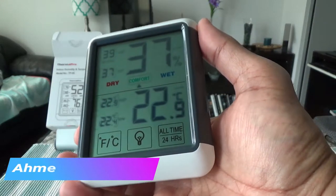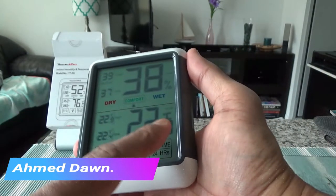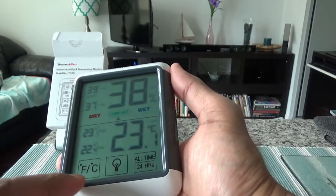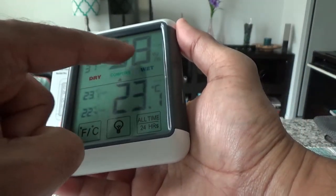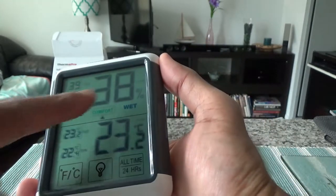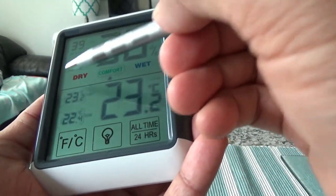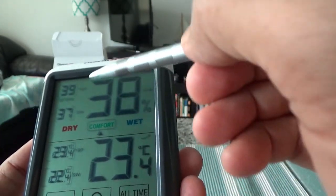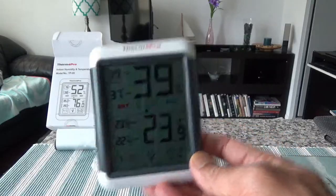It started showing temperature right away. It already shows Celsius — 22.9 degrees Celsius — which is what we use in Canada, though there's a Fahrenheit option too. Humidity reads 38%, and it says we're at a comfort level. The best thing I like is it shows 'Dry,' 'Comfort,' and 'Wet' indicators, so you can tell what range you're in at a glance.